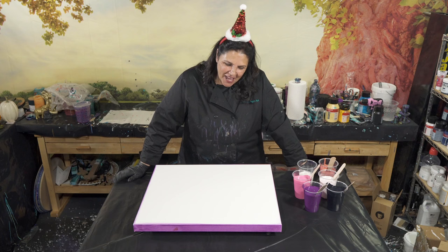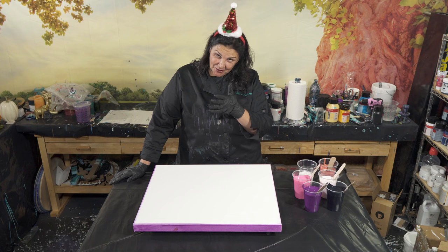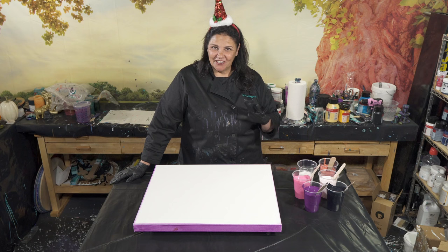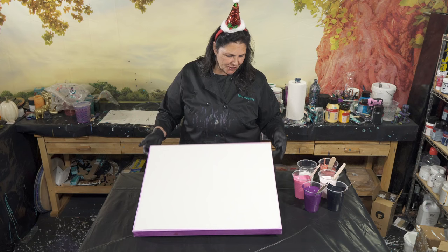Hello my beautiful people, welcome back to another very late night pouring episode. I have some paint left from my last pour, 'Joy to the Planet' - that one was really fun. We used a beautiful new planet-inspired color palette, also inspired by Nate Bright Art, with a lot of purples, pinks, and really pretty colors. I loved how that piece came out and I have some paint left, so I've refreshed it and we're going to go again. Tonight we're doing a wanderlust instead of a flip cup.